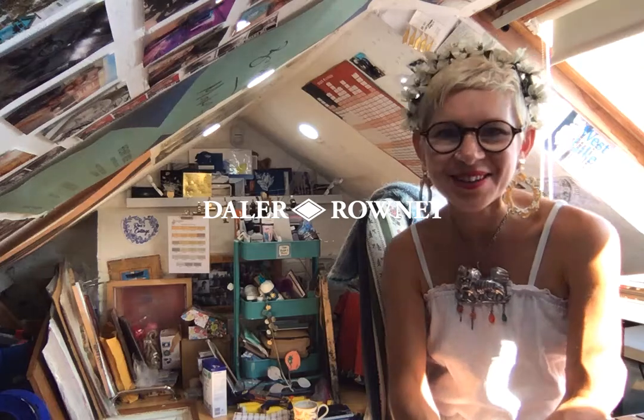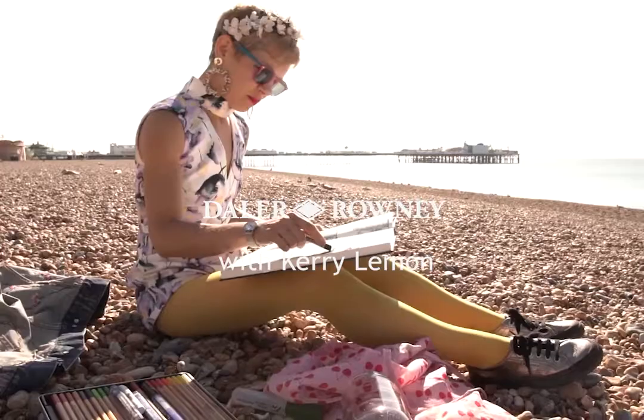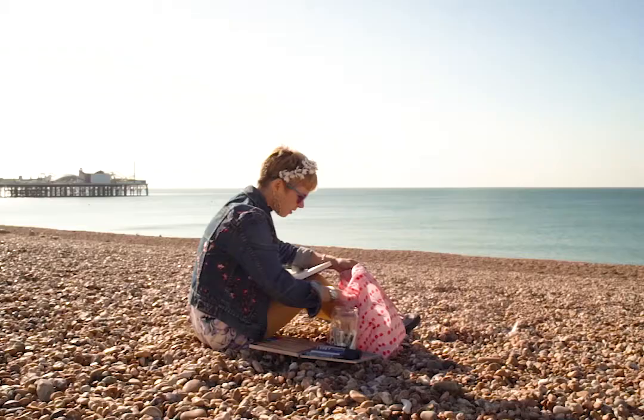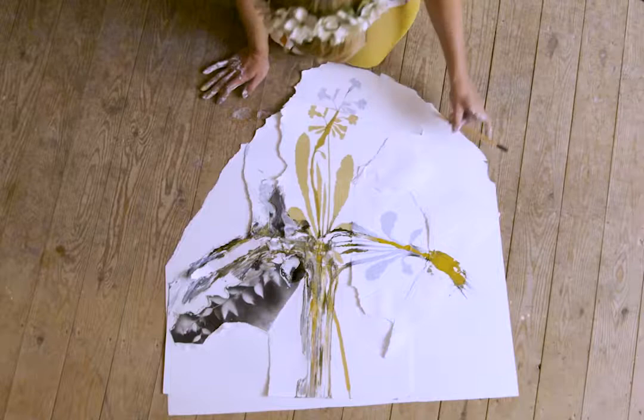Hello, my name's Kerri Lemon. I'm a freelance artist. I live in Brighton and I'm here to talk to you about System 3 screen printing today.